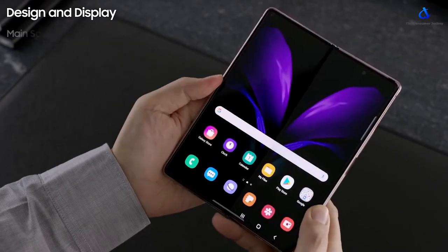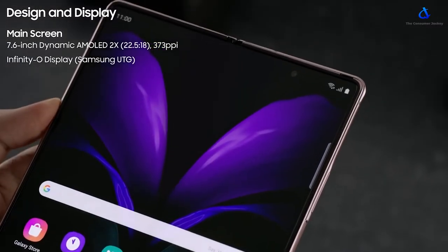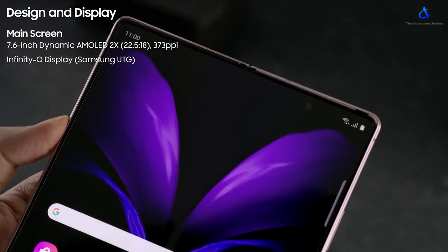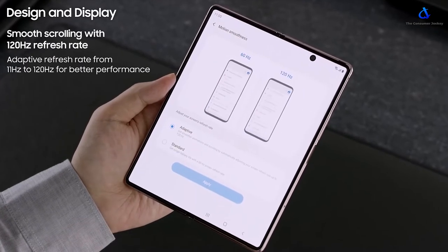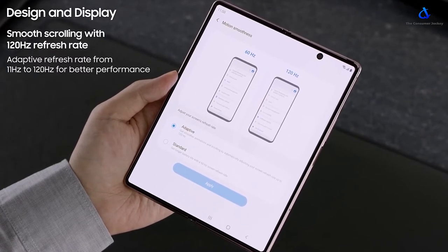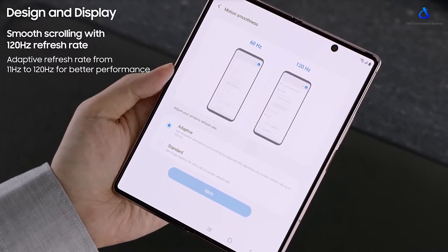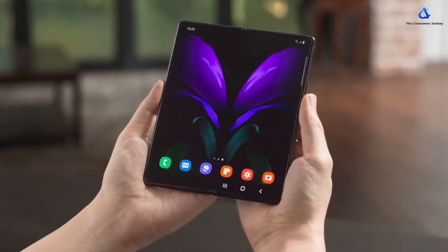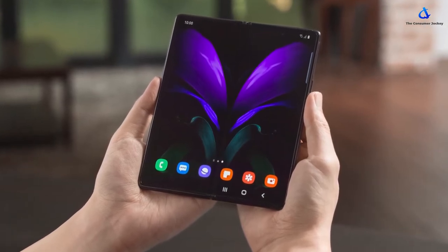The inner main display is a big 7.6-inch Dynamic Super AMOLED Infinity O screen made of Samsung's ultra-thin glass and has 373 ppi pixel density. This display has an adaptive refresh rate, which can move from 11Hz to 120Hz for optimal performance. Like other Samsung devices, the 120Hz is possible only on the Full HD Plus resolution.